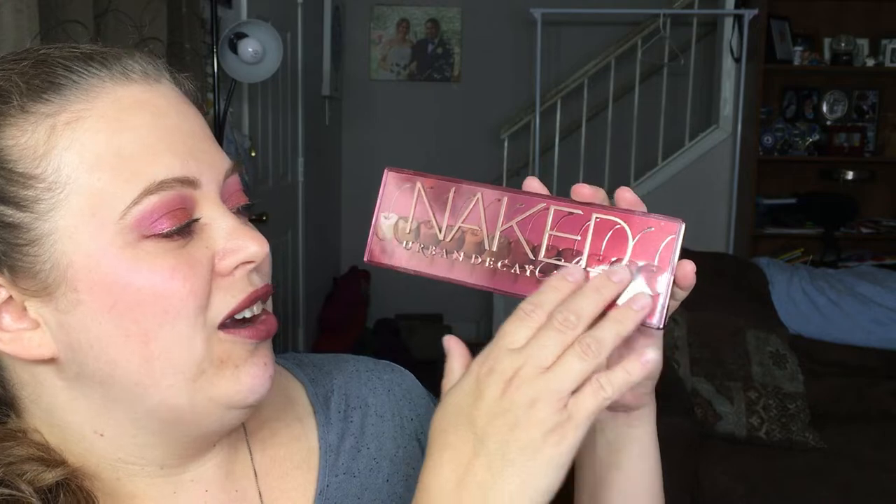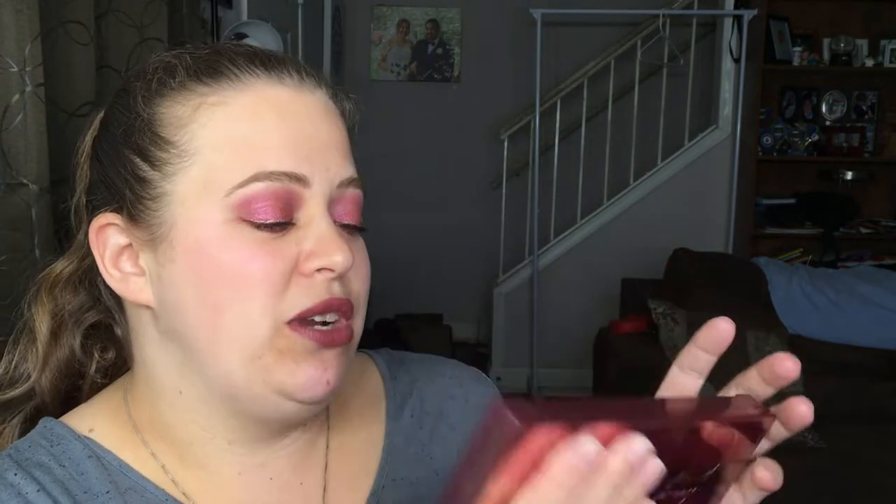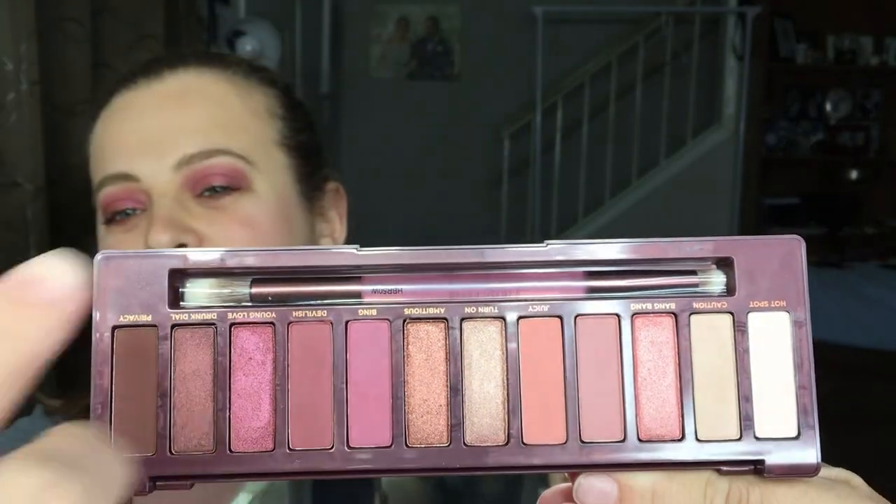'It feels like we're getting naked again for the very first time.' Is that a play on Madonna's 'Like a Virgin'? That's what it sounds like to me. So along with the box, this is your palette — I really really like it. I love the cherries all along here. It's got packaging similar to the Naked Heat where it pops up right in the middle. The packaging is very sturdy, you get a mirror just like in the other palettes, these are your 12 shades, and you also get a dual-ended brush.